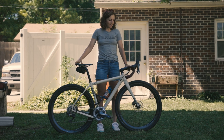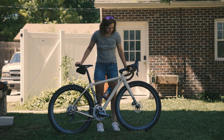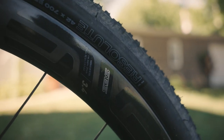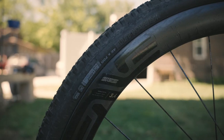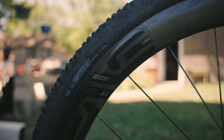Hi, I'm Whitney Allison and I'm here at Unbound and this is the bike that I'm going to run this weekend. Of course, we have our Enve SES wheels. I'm running the new 3.4. They're aerodynamic and that will help over the course of 204 miles.